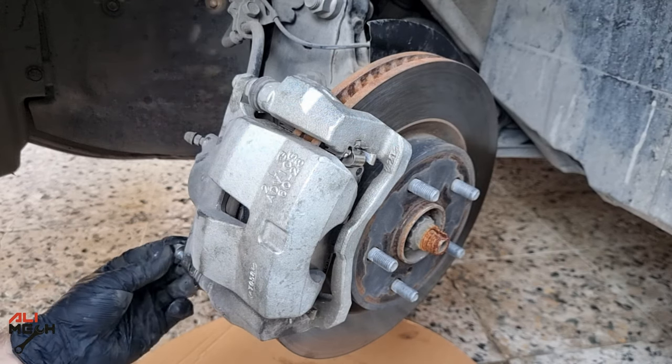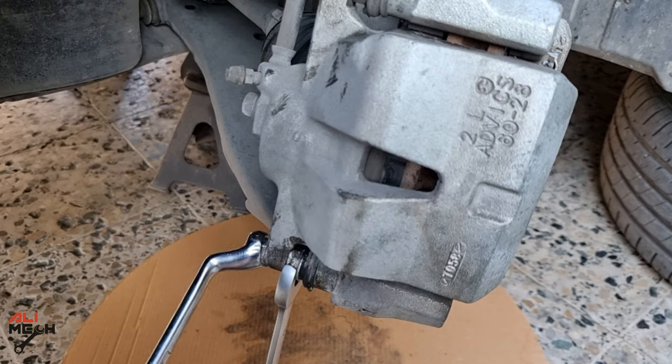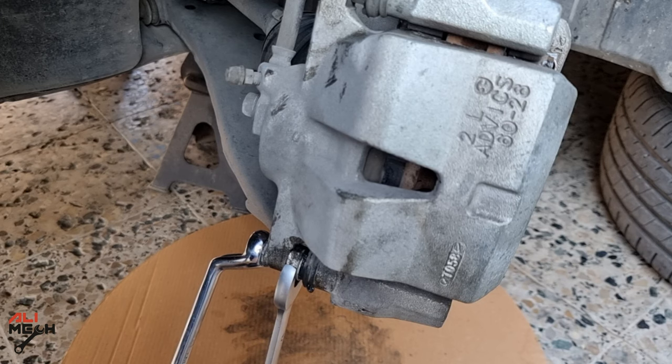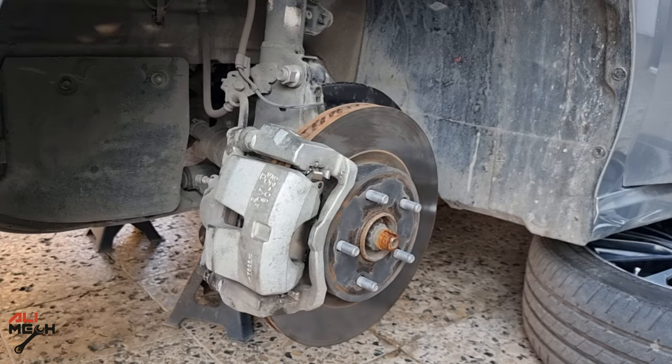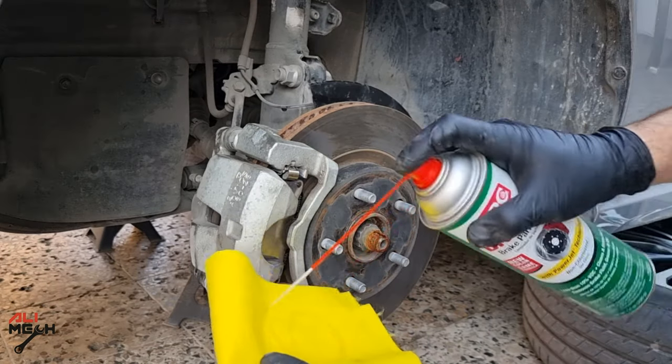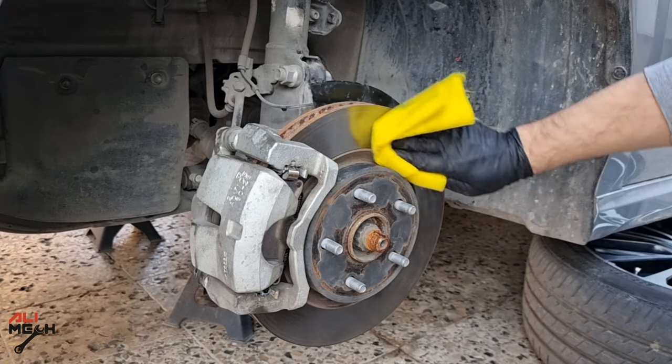Now put the 14mm bolt back and tighten it down. Hold the guide pin with a 19mm wrench and tighten. Keep in mind that's the only bolt we removed for replacing brake pads, apart from the wheel nuts. Straighten the steering wheel, clean the rotor of any grease from your hands, and put the wheel back.